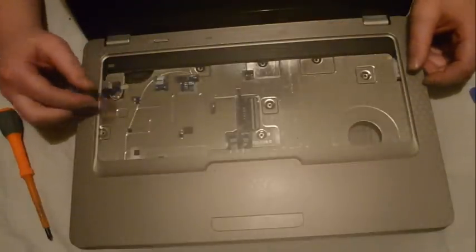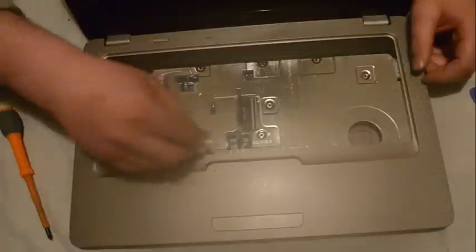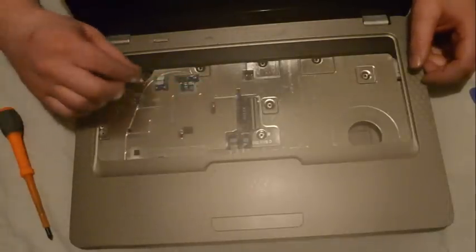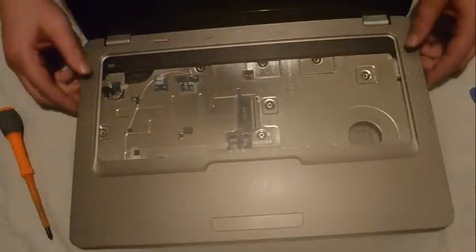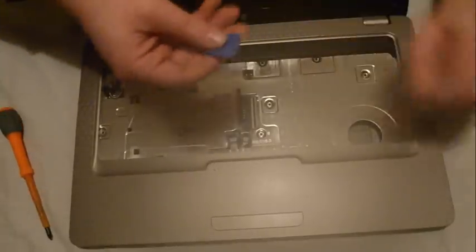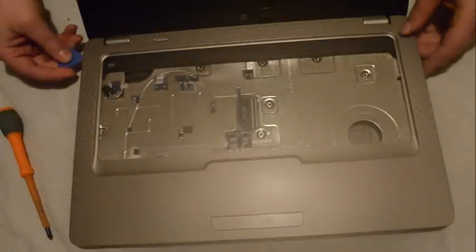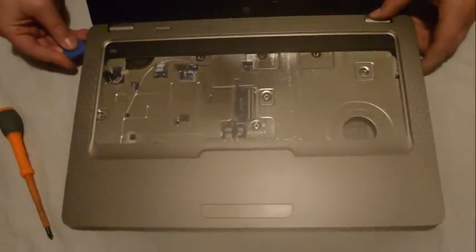Once you have removed the cables — there are four cables that just have to be removed; the clips just clip up and you remove the cable — after that we are going to take off the cover. I'll use my little guitar pick and just shimmy around the cover.